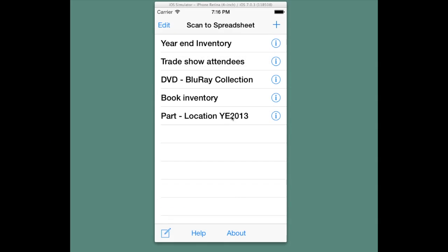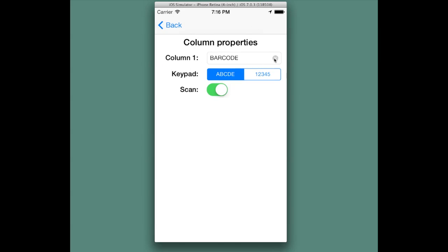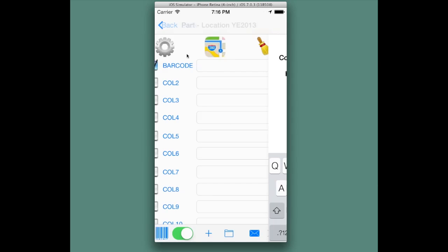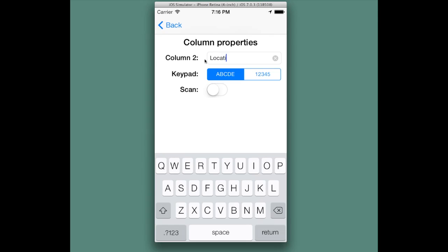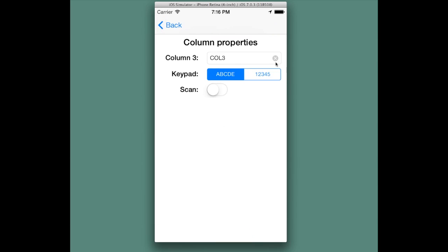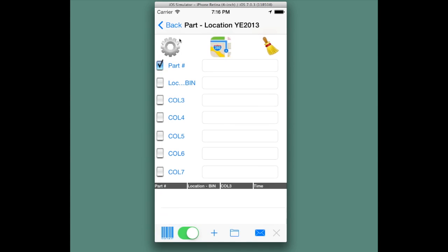Scan the Spreadsheet multi-scan. You'll notice checkboxes along the side of the screen, one next to each column. These checkboxes denote when a column is the recipient of scanned data, and you can have multiple columns checked. A good example is if you have a part number and a location, and both of them have barcodes — you can scan each of them before adding a row by having that checkbox checked. So you'd have a check next to part and a check next to location. When you start scanning, you'll be prompted to scan the part, then once it's scanned, you'll scan the location, and Scan the Spreadsheet will add a row.